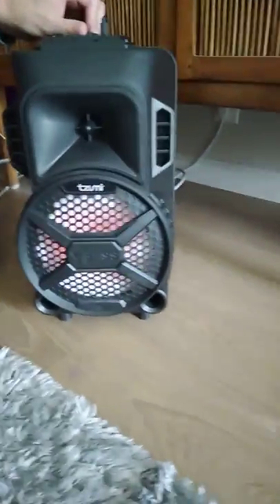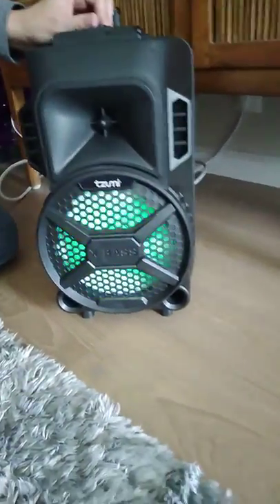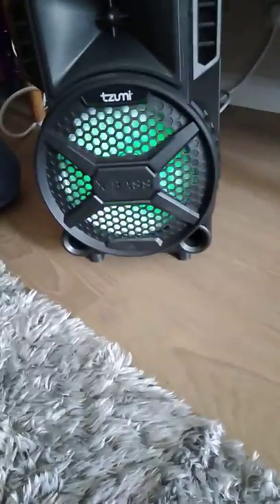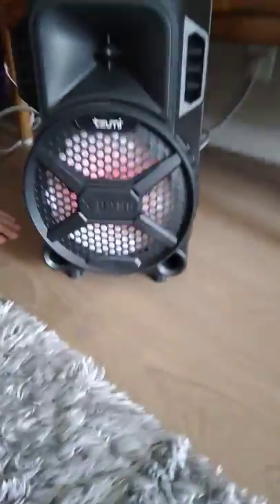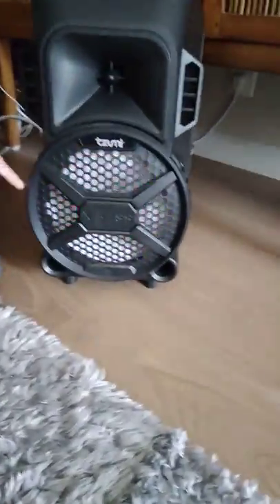I have to say, for $29.99 — Floppy Fish gives it a thumbs up! If you look at the speaker, it's doing stuff in time to the music. Now we're playing the birthday song because it's the bass player's birthday.